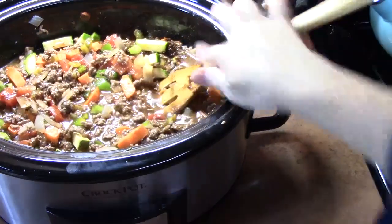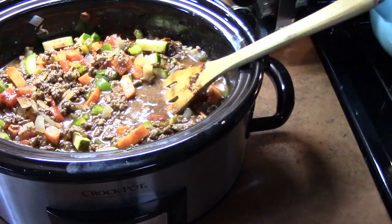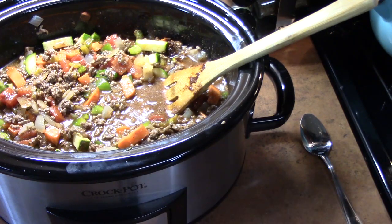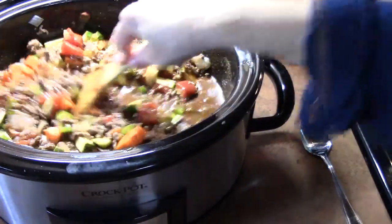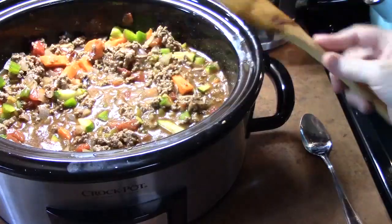That's looking really good. It does need a little bit more salt though. All those vegetables, the meat, and the onions — we need to make sure it's all salted really well. That's looking really good.